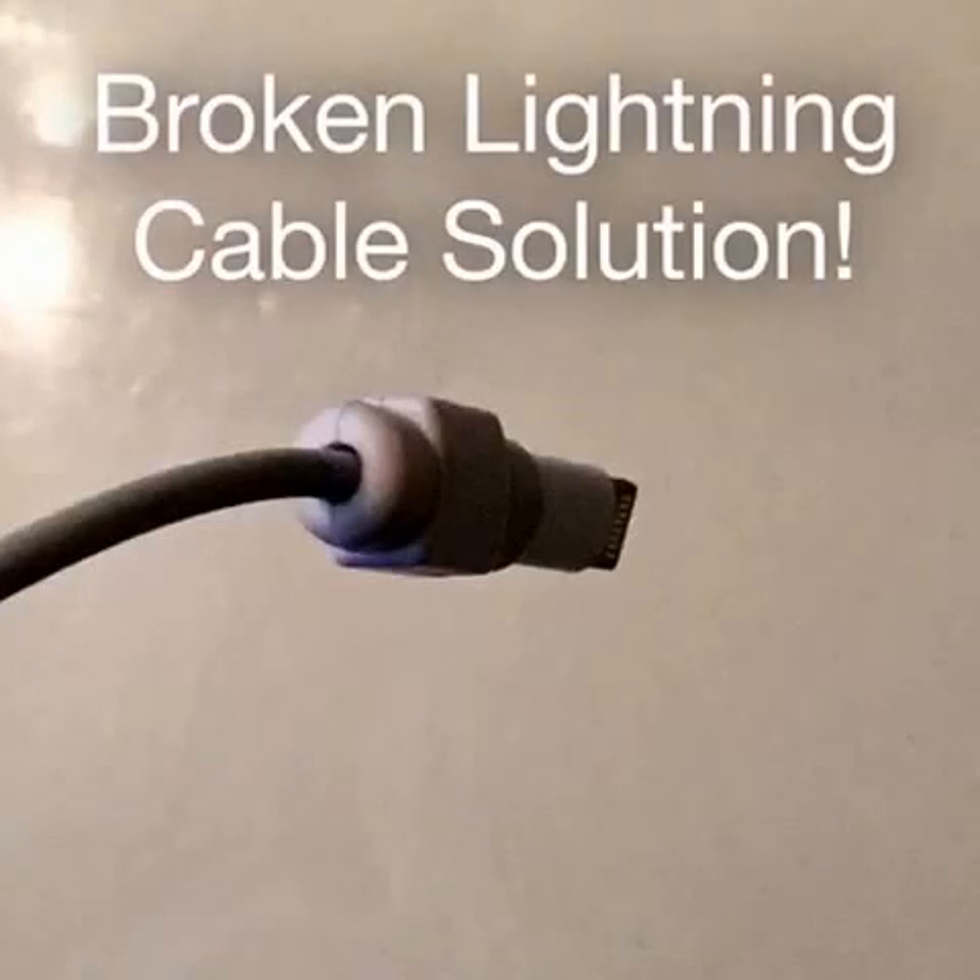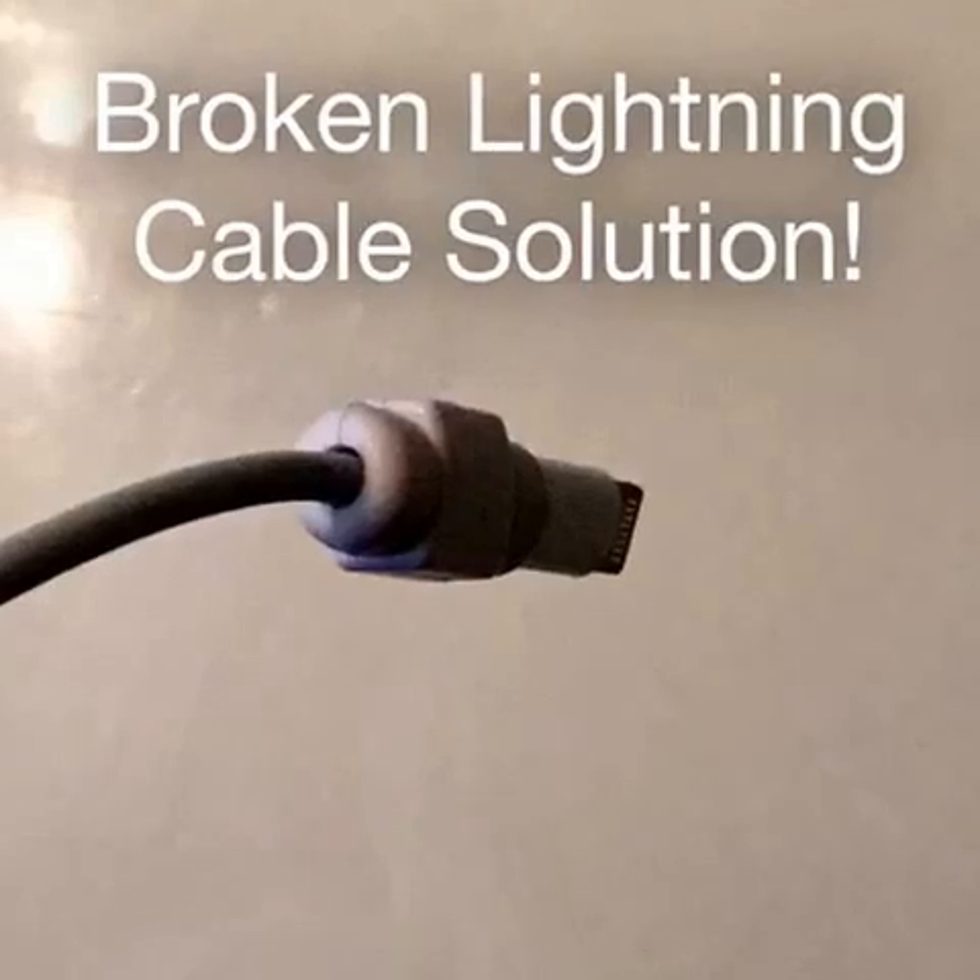Hey guys, how's it going? I just want to start off this video by saying that these small parts are obviously a choking hazard for young children as well as pets of all kinds. So please keep in mind that if you do get these parts, please keep them out of reach of young children and pets as they can become a choking hazard. Alright, and on to the video.